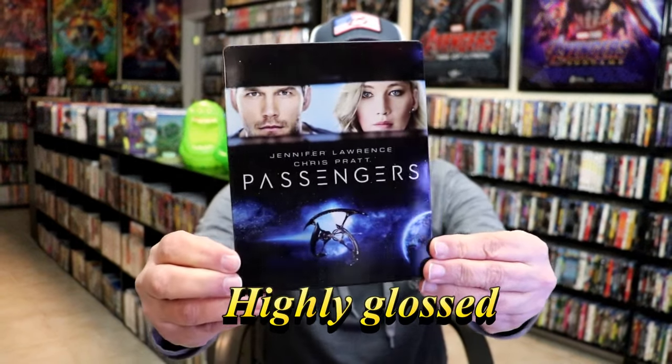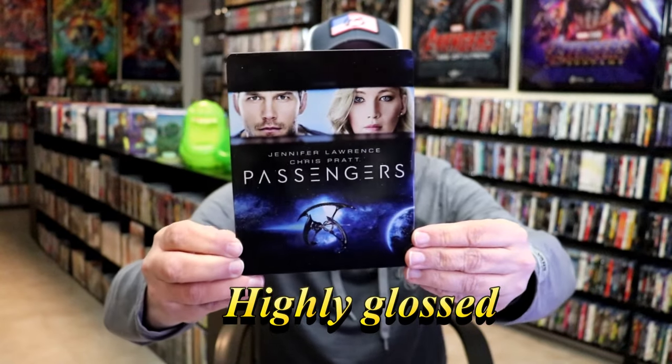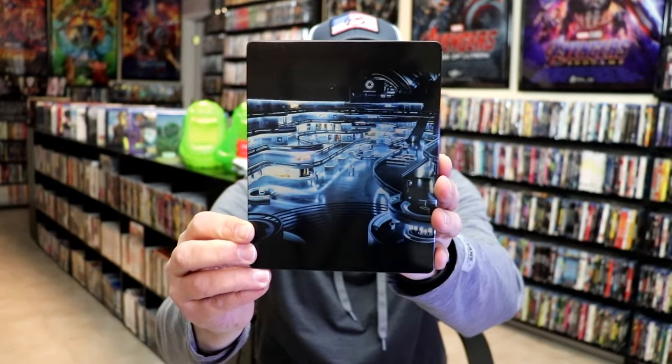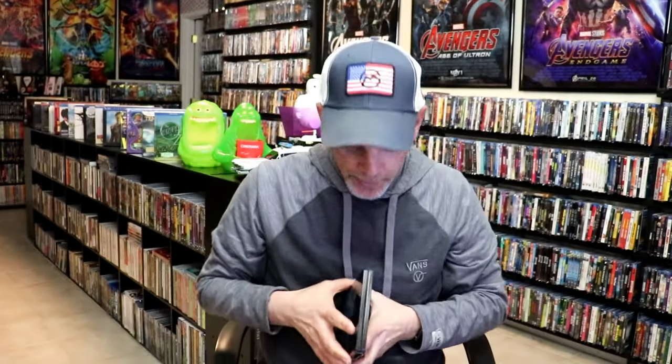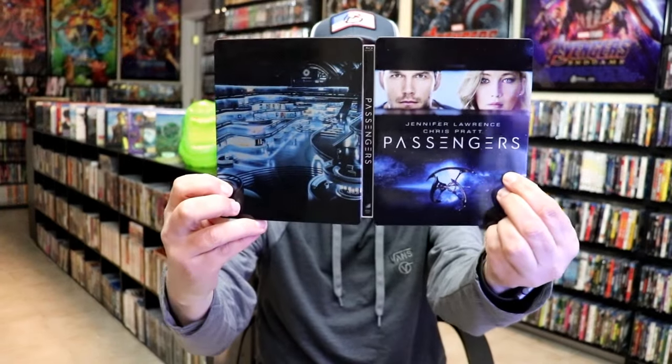It is a lightly gloss steelbook with no embossing or debossing. Really nice looking image there. Then we have the back — another great image. We open it up and we have our front and back together. Not bad.